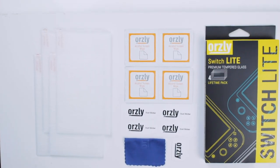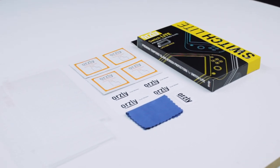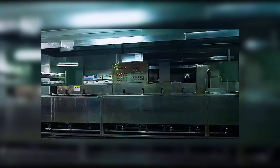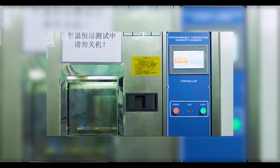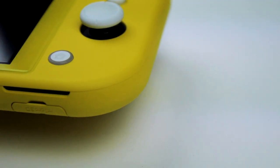It comes in two types: our twin pack and our new lifetime quad pack. Each pack comes with alcohol swabs, dust stickers, applicator cards, and your screen protectors. Our screen protector is full adhesive and is made from a special chemically treated reinforced glass. It has an industry leading 9H hardness. The clarity is superb and with its high light transmittance, the image quality is amazing and the colors are just as vivid as the bare screen. The adhesive is tested up to 60 degrees Celsius or 140 Fahrenheit, well above the operating temperature of the Switch, making sure it doesn't fail if your Switch overheats.